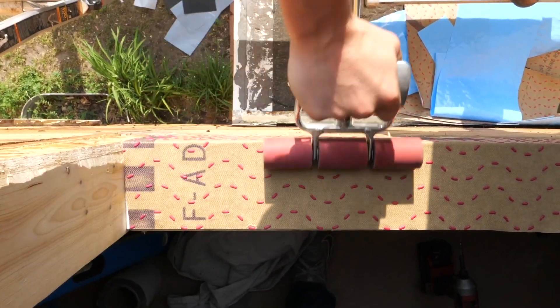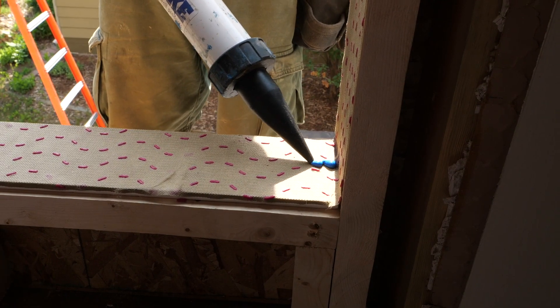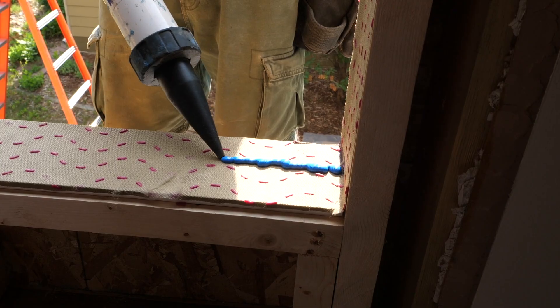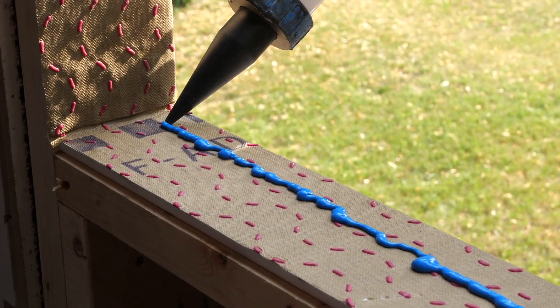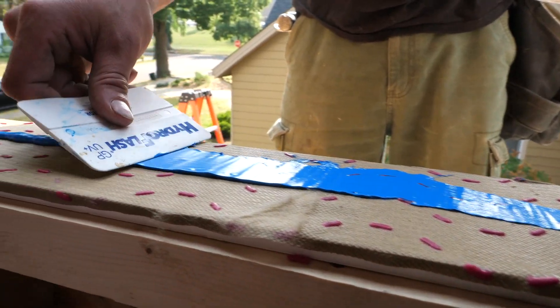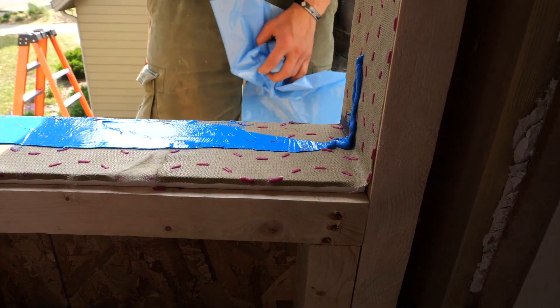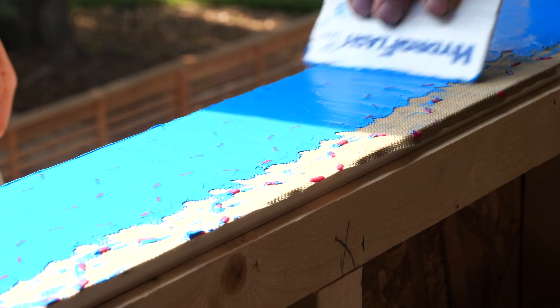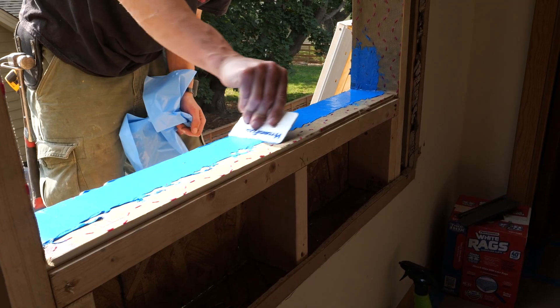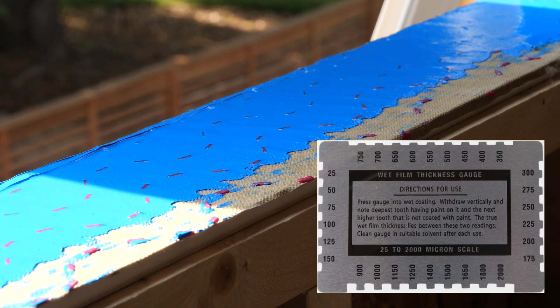Because he's bothering to install all this stuff, he bothers to make sure it'll stick. The HydroFlash liquid flashing is applied over the windowsill to seal the vulnerable corners and protect the framing below. The point of spreading this is to create a monolithic layer of flashing that will always seal the windowsill against water. It looks like he uses the little nubs for a thickness gauge, but he actually checks his work with a wet mill gauge too.